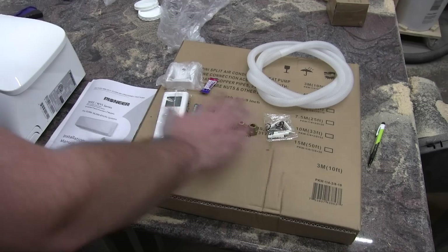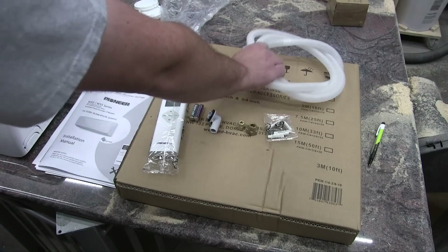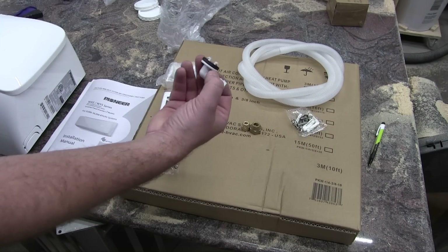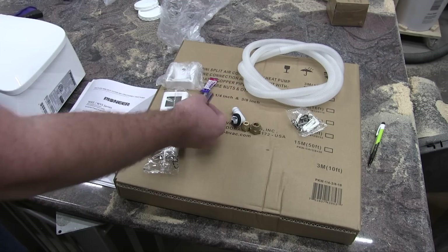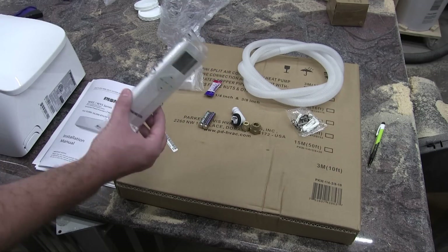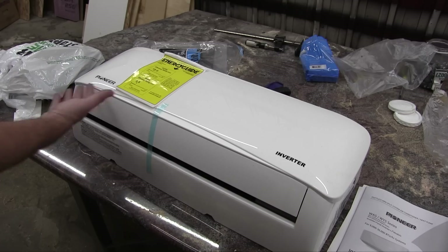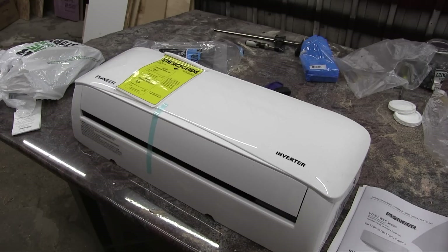The pallet consists of the box containing the refrigerant piping, the drain hose for condensation off the indoor unit, some mounting screws, some extra flare nuts, a downspout connector for condensation off the outside unit, remote batteries, some leak guard for the refrigerant piping, the indoor unit remote, the indoor unit remote holder, some paperwork, and of course the indoor unit itself. The outside unit is outside.